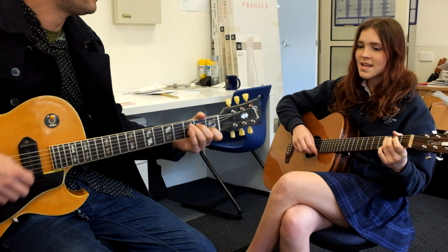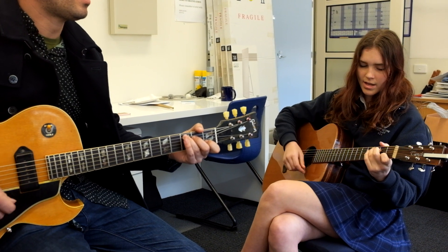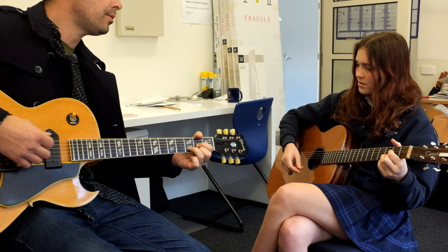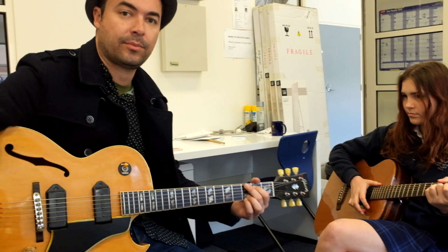Hallelujah, Hallelujah, Hallelujah, Hallelujah. So practice that up and we'll see you in Music Collective.